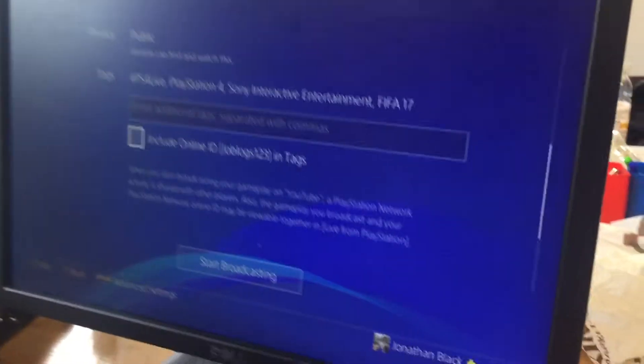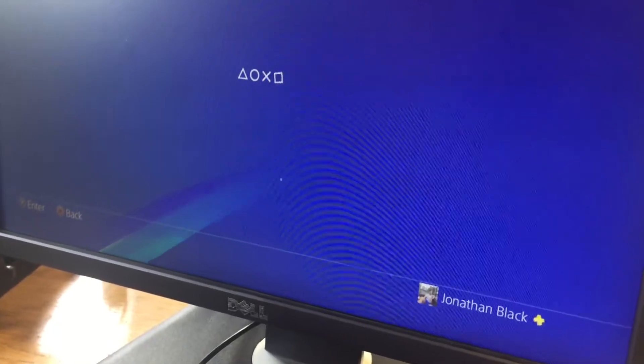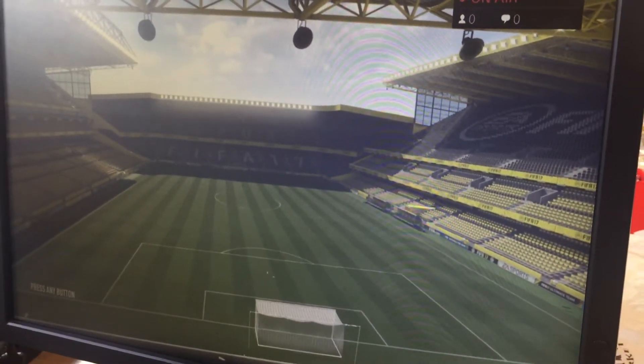Then press Start Broadcasting and there you go — how to set up YouTube streaming in under two minutes. Now we're streaming.